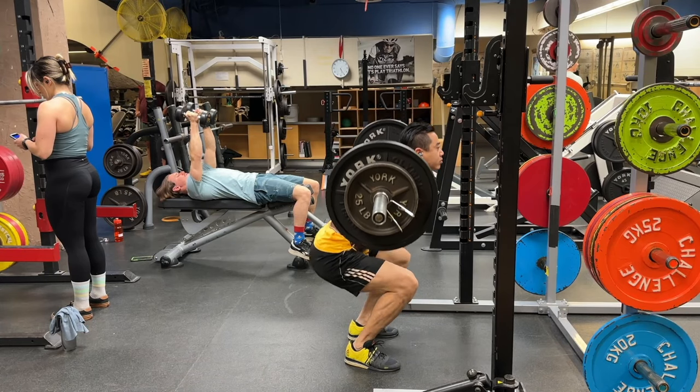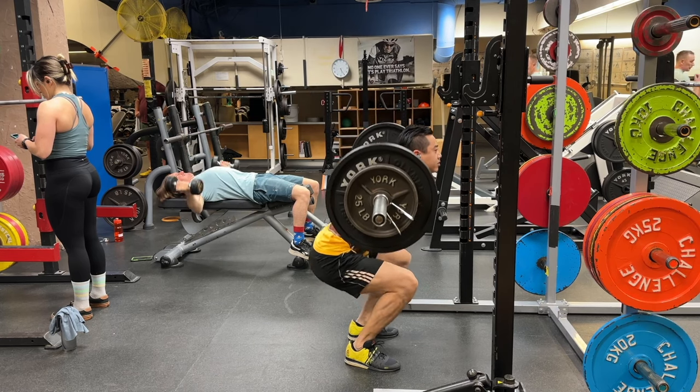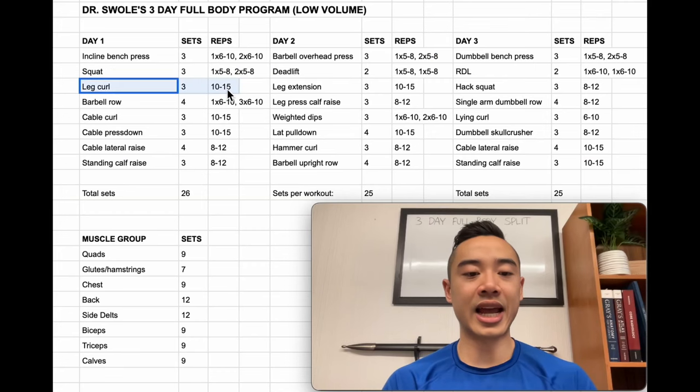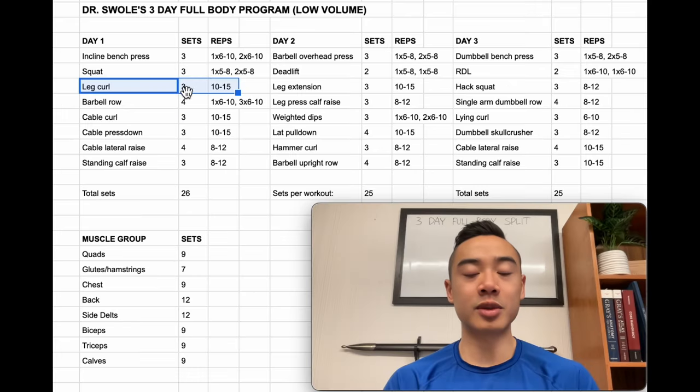Next we have the squat for the quads — three sets — also using the top set back off method: one top heavy set of five to eight reps and two back-off sets of five to eight reps. Then we have leg curls for the hamstrings, three sets of 10 to 15. If your goal is hypertrophy you do want to include some type of leg curl because one of the hamstring muscles, the biceps femoris, doesn't get optimally trained with usual hip hinge movements like deadlift variations.